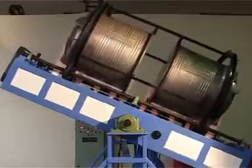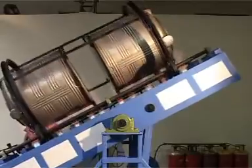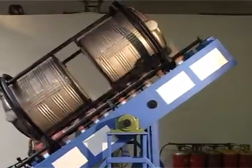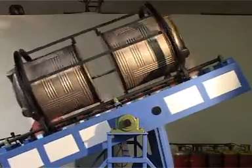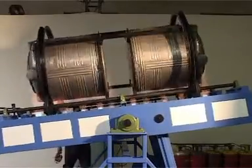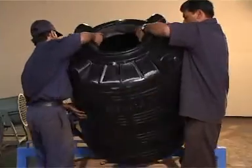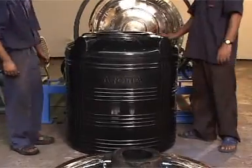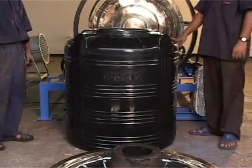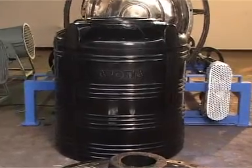This movement is called major axis movement. By this drive, the main frame tilts about 45 degrees both left and right, allowing the polymer powder to move and spread evenly across both the bottom and top of the molds and the sides of the molds.